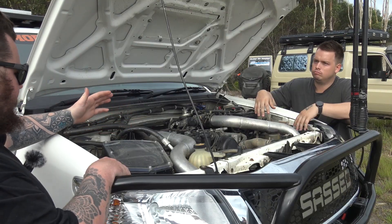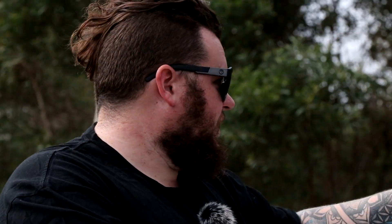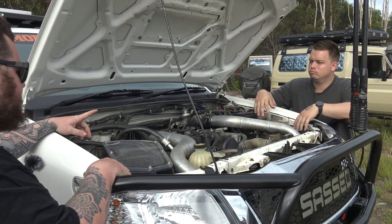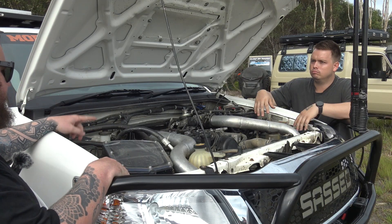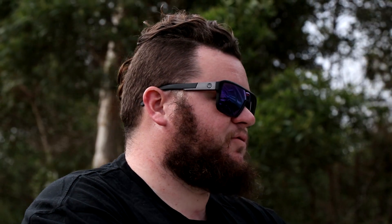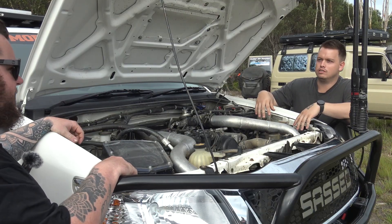Alright, now that we're in the engine bay, what are we looking at? So it's a 1KD 3 litre turbo diesel. It's got the front mount intercooler from Sightgo, a custom air box and 4-inch stainless snorkel. It's got plus 30 caps in the injectors and a G250 turbo. It's pushing 230 horsepower and 650 newton metres of torque. On the 35s — will it spin the 35s? You know it will.